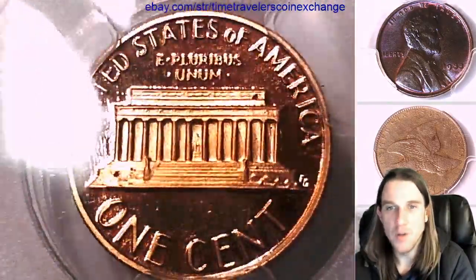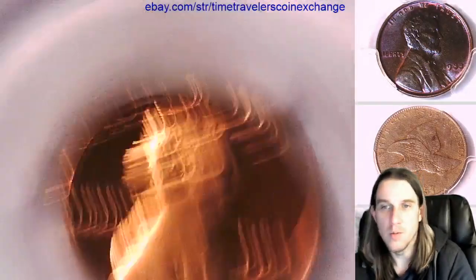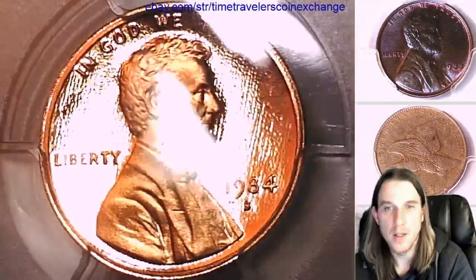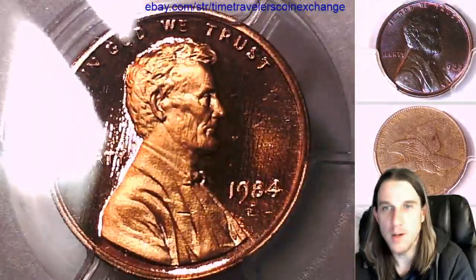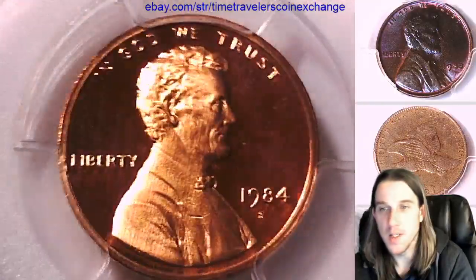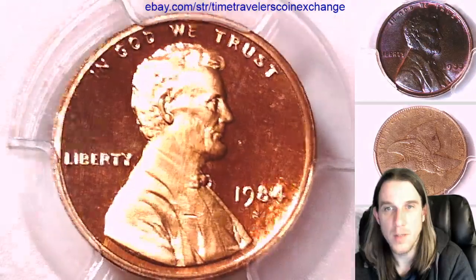It's obviously not a Proof 70. I just don't know how the carbon spots — I'm guessing they're carbon spots anyway — how that affects the grade. I'm assuming it takes it down, so I'm verbally mentioning them here to try to keep it accurate.